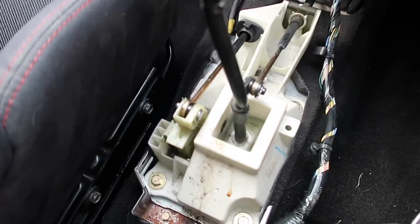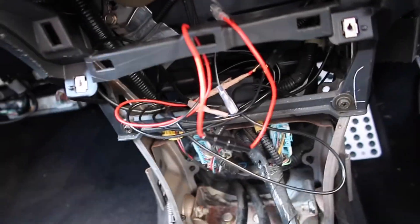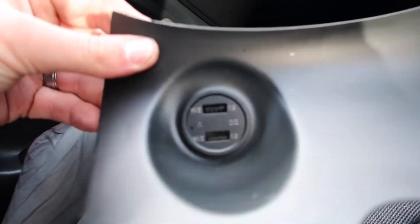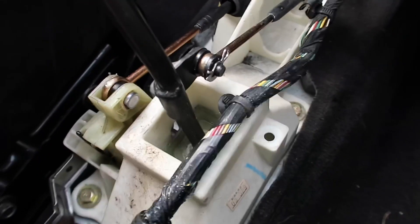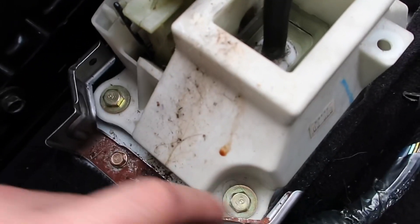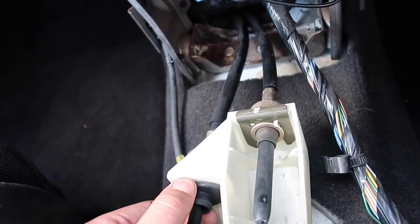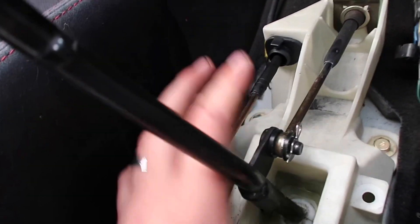Jumping straight into the install of the shifter — I've removed the centre console, which is held on with two screws here, two screws in the middle, and then two here. You also have to pop off your little cover where I have the USB connections on. Once you've done that, the loom is on with these little clips — pop them all off and you're on to four 12mm bolts. I'm going to disconnect the two cables before removing those bolts, otherwise it'll be moving about too much.